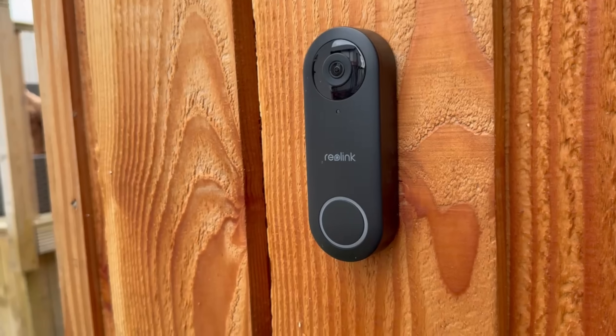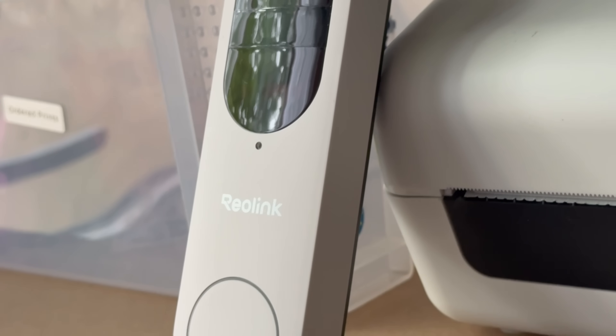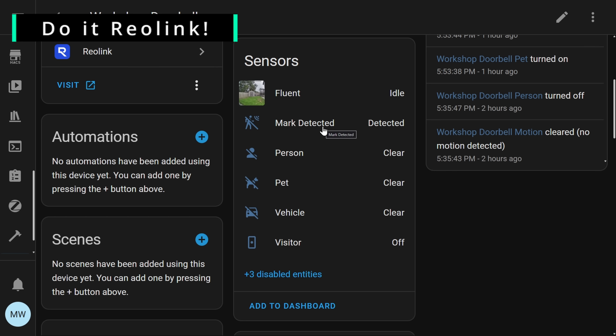Wrapping up, all three doorbells look great and have a great feature set, but my personal go-to is still the wi-fi version in black. I'm not too bothered about missing features like package and vehicle detection since my doorbell points at my post box. In the future I'd love to see Reolink release a doorbell with local person detection and local facial recognition like Aqara has, so those features could be used in Home Assistant automations for some really cool possibilities.